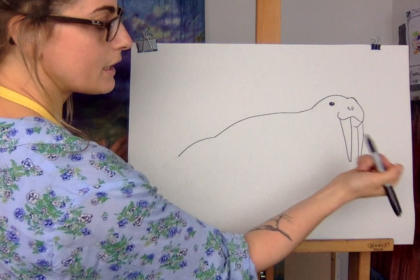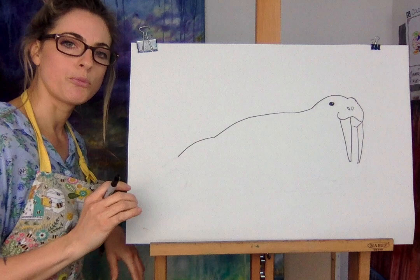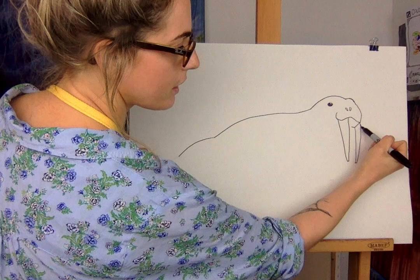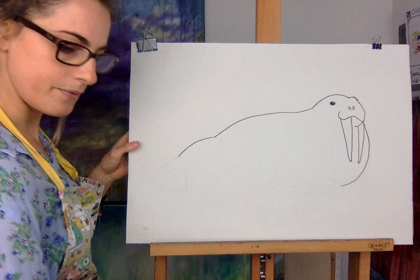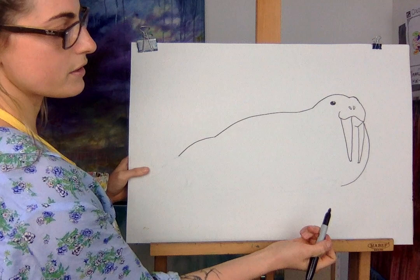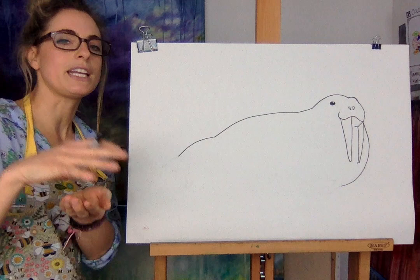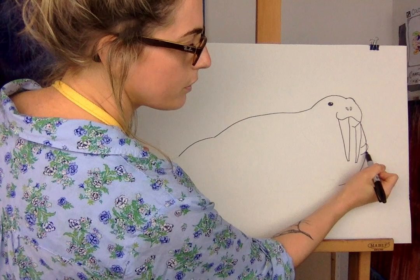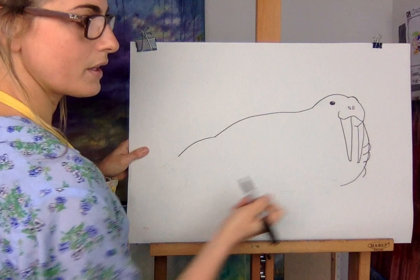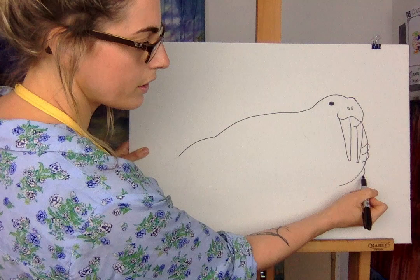Walruses always remind me of big slugs but they're gorgeous animals. Touch this bit here and go like that — think about a big tummy, just draw like that. Then looking at it, it'd be nice to do whiskers but he doesn't have many. His skin is almost like an elephant's — really wobbly, really wrinkly. So we're going to go one, two — it's almost like sausages — then down, like la la la. That bit's his little fin, his little arm.